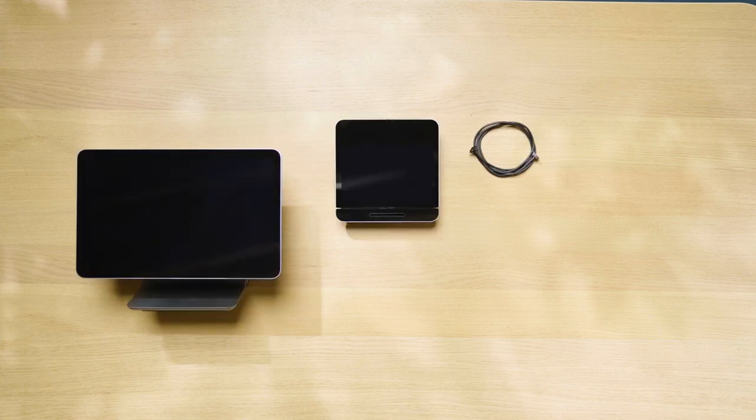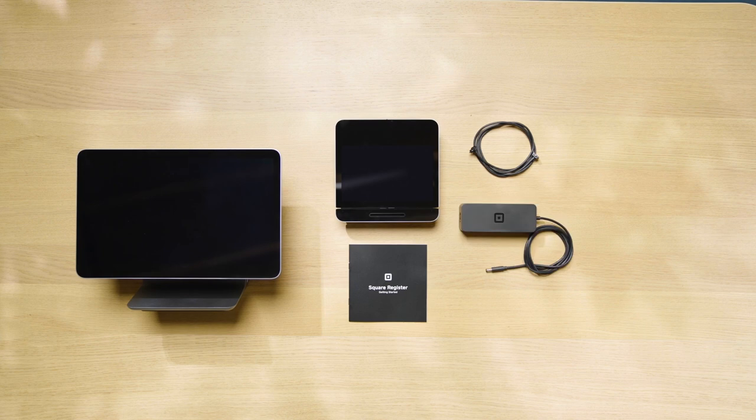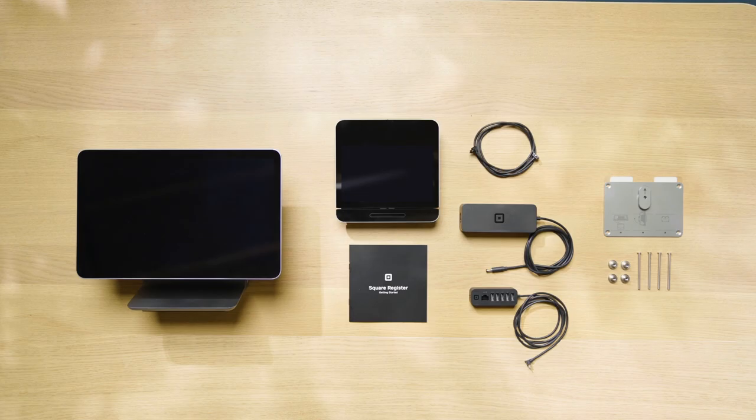Inside your box there's Square Register, a customer display and cable, a getting started guide, a power adapter and cable, an accessory hub, a mounting plate and mounting tools.